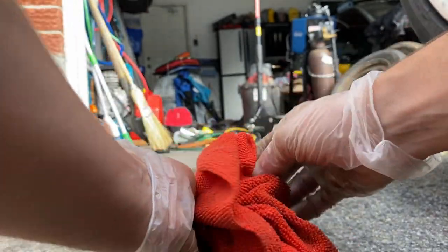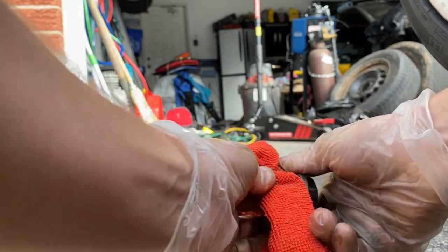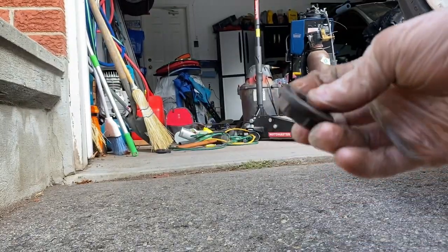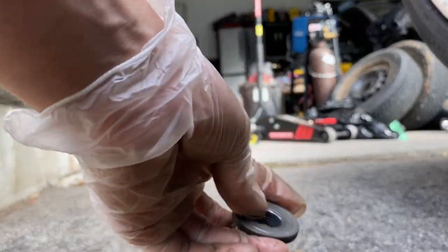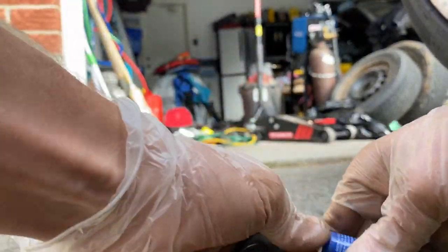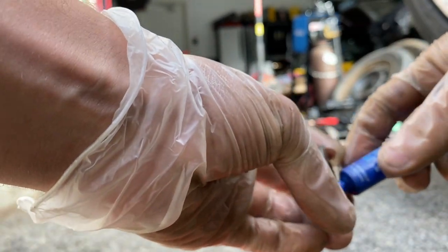One thing you want to make sure you're going to do is clean your nuts, because you've got to put some lock on there. So make sure your nuts are all cleaned up, and then go ahead and take your lock — or thread locker, whatever you want to call it. I like to call it lock.